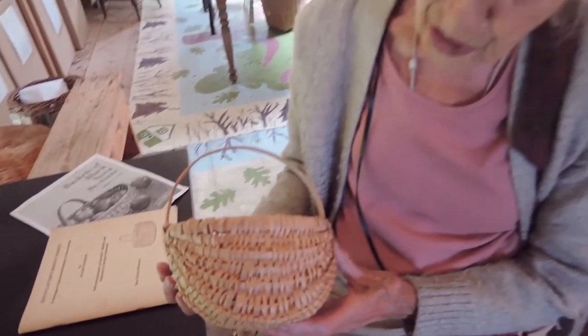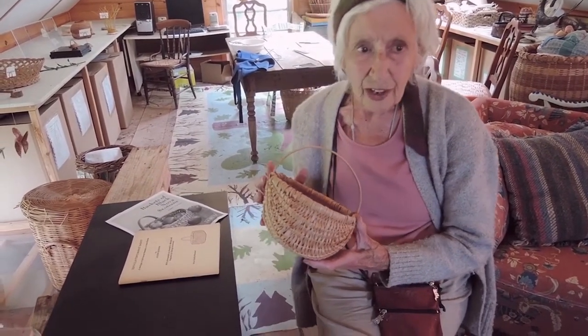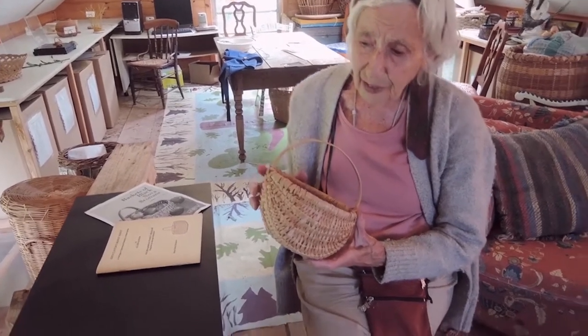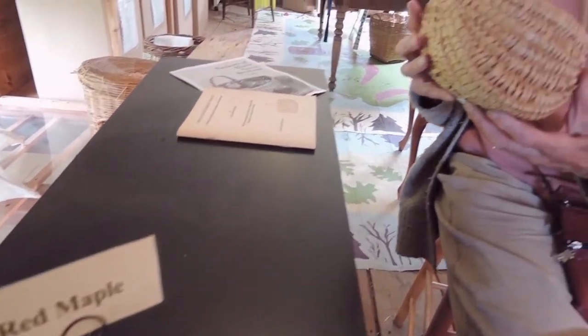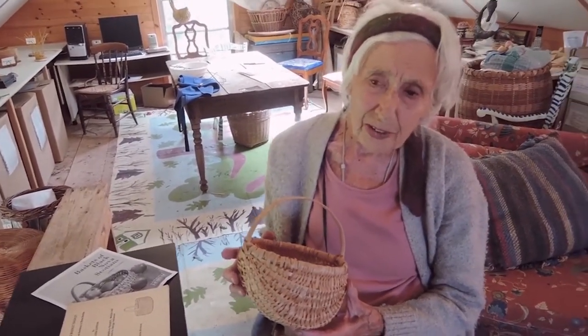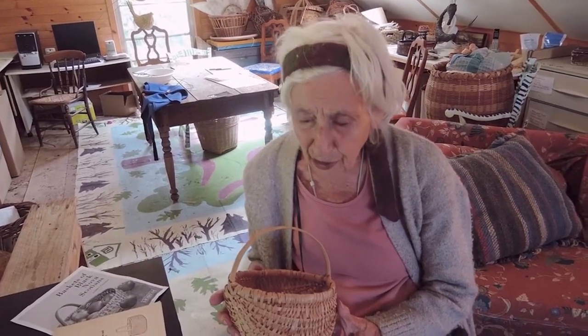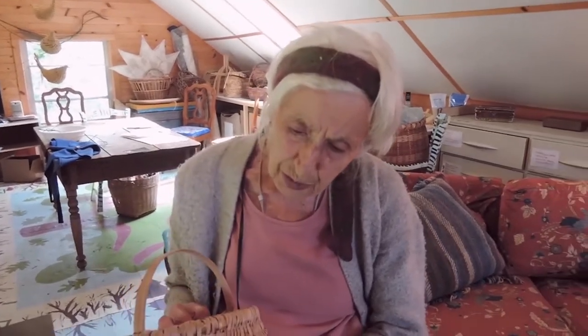The origin of this basket was when the Black community came up to Halifax in the early 1800s and settled just outside Halifax as a Black community. They grew gardens and took things to market and they needed a basket. In their original homeland they had made baskets like this, but they couldn't find anything in their new land to make baskets.